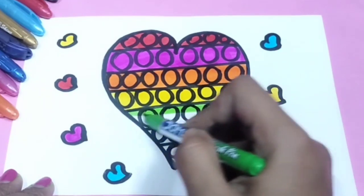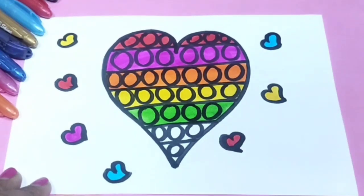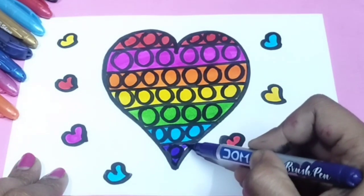Wow, the puppet heart shape is looking so beautiful! You should also try it at home. If you like this video, please subscribe to my channel for more videos. I will be back with a new video for you — till then, bye bye little dears!